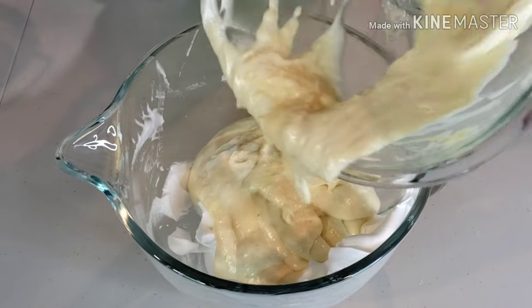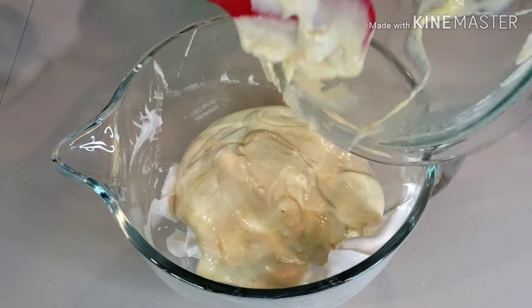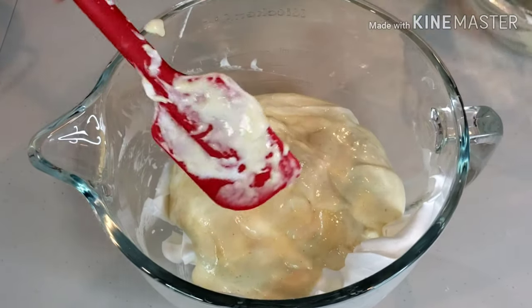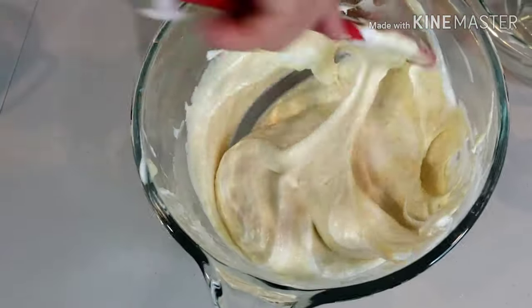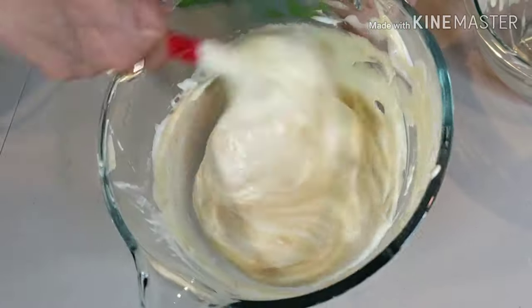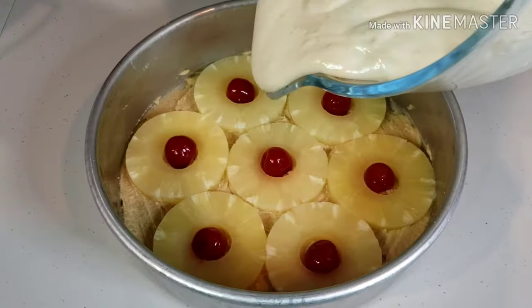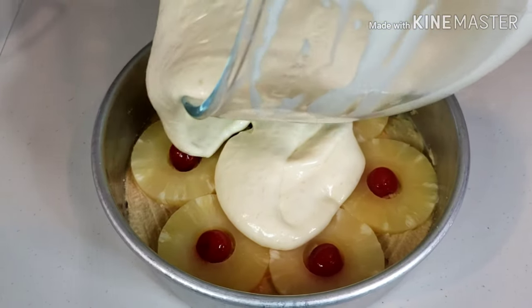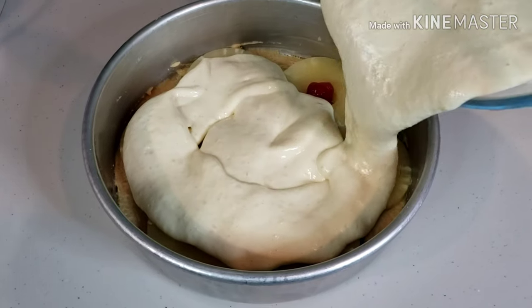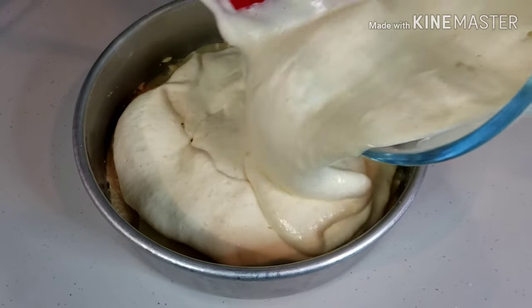Pour the cake batter to the rest of the meringue mixture and continue folding. Be careful not to over-mix — over-mixing can result in a tough cake. Pour the batter over the pineapple slowly and make sure that the fruit stays in place.